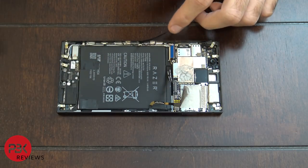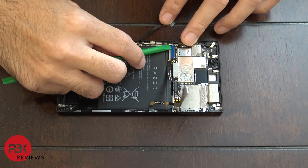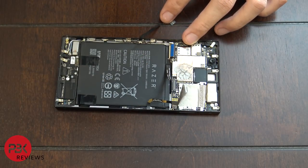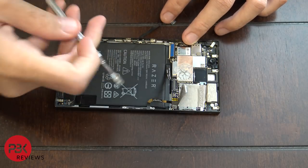Once you've got that disconnected, there's also a black cable on the side. Go ahead and remove that — just pop it up.